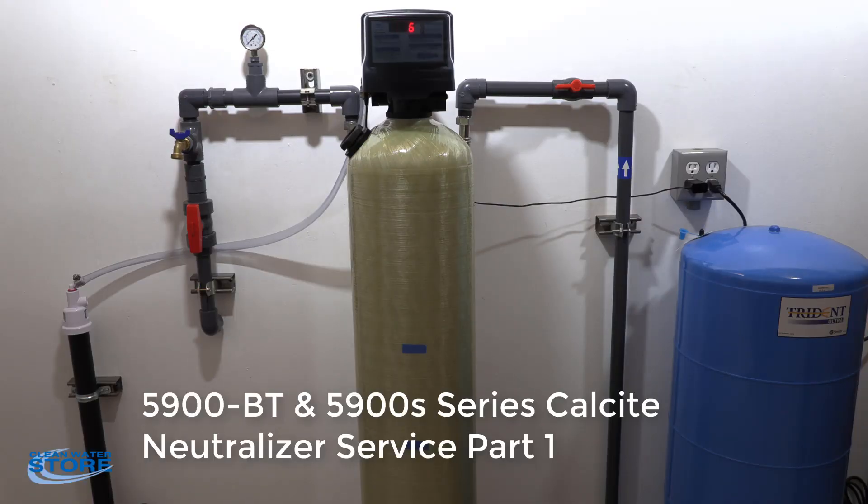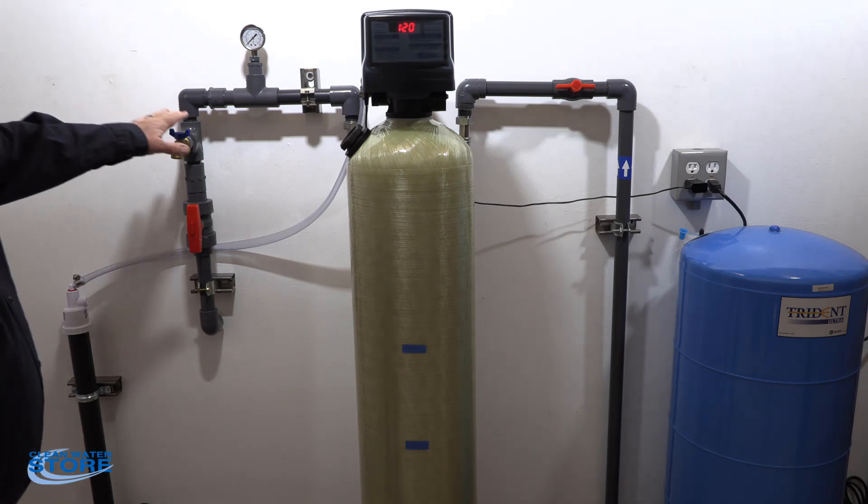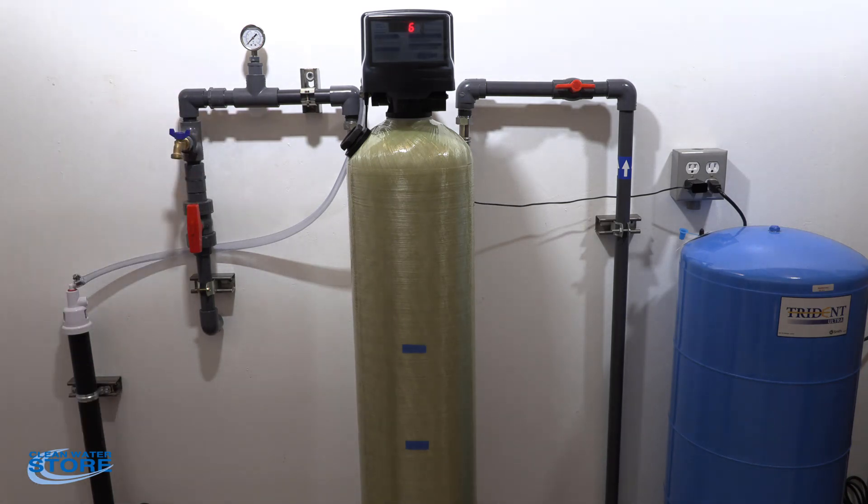Hi folks, we've got another Clean Water Systems instructional video for you today. We're going to review the steps required for maintaining your 5900 BT neutralizer system. A couple of things to remember: after your filter, you want to test your pH before and after. You always want to maintain at least pH 7 after your filter. If your filter drops below that, a couple of things may be happening.